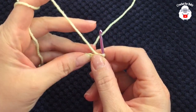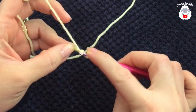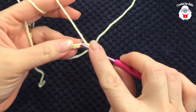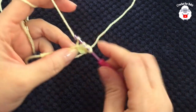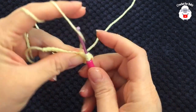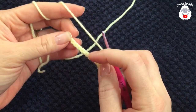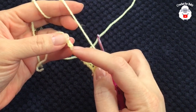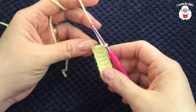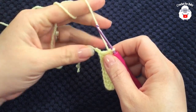Into the third chain from the hook, I'm going to make a double crochet. Double crochet into the next chain, and so on — you're just going to continue for this first row just making double crochets until you come here to the last chain. I'll meet you here to show you what we need to do next. I finished making these nine double crochets.